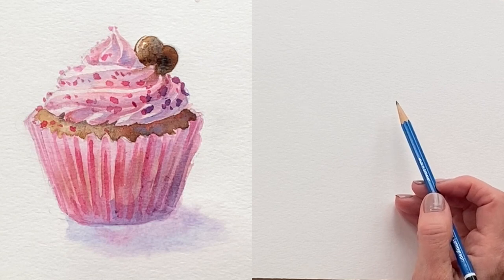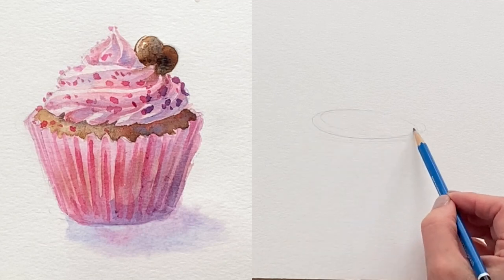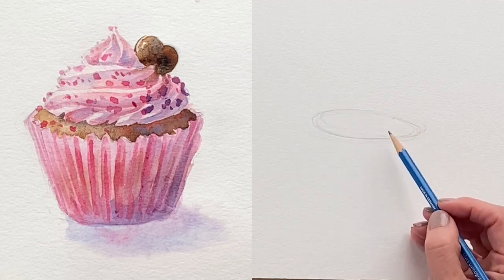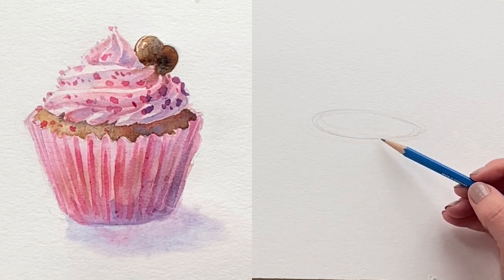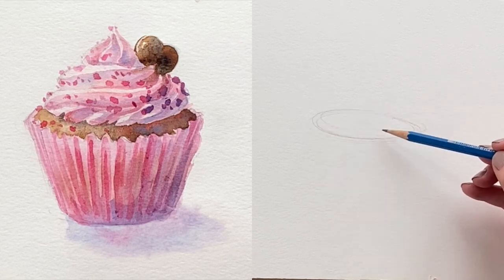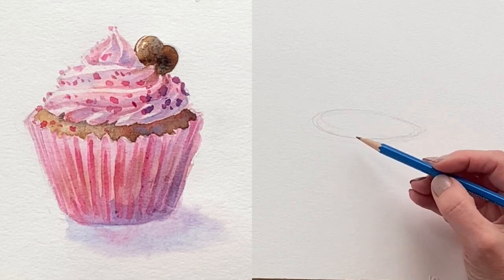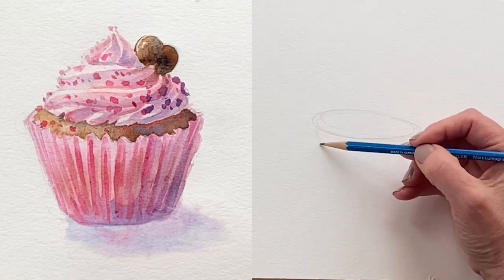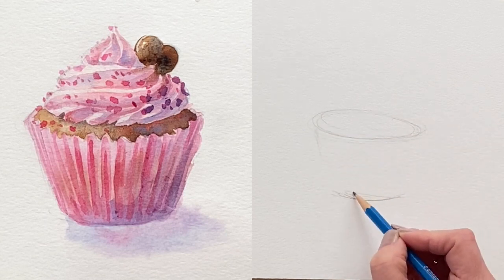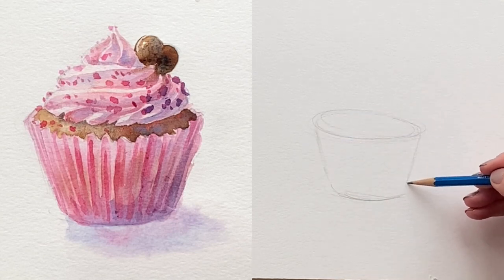I'm just going to center this for simplicity. I want to create a little bit of an elliptical shape to the upper portion of the cupcake. We'll draw the base first and then add the cupcake and the icing on top. I move my whole wrist to capture that elliptical shape, and the good news is it's organic looking so it doesn't have to be perfect. Then I do an arc on the bottom to give myself a target point.